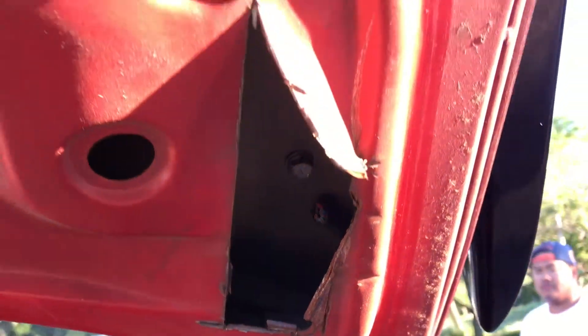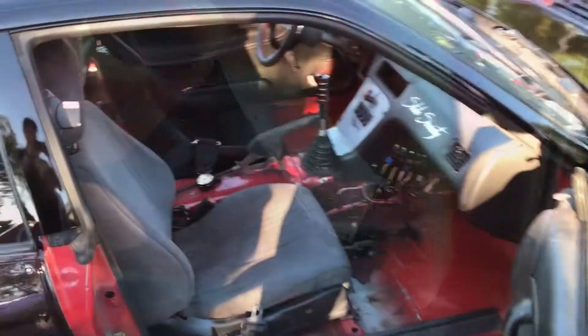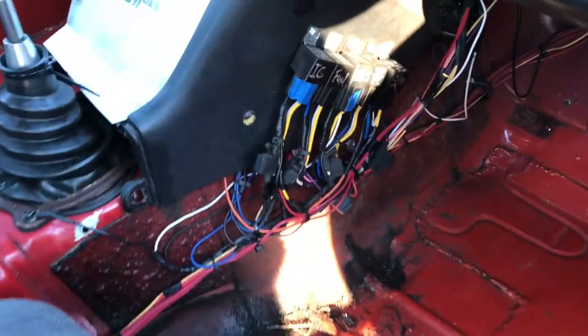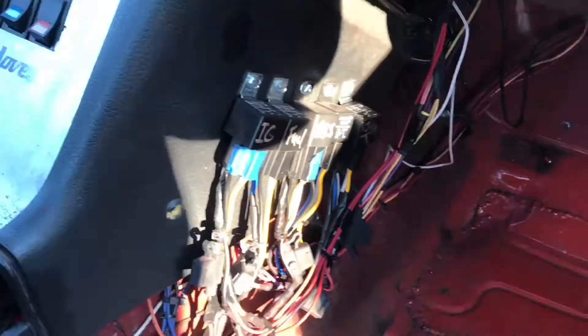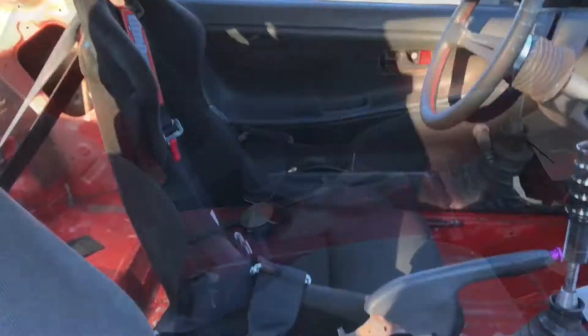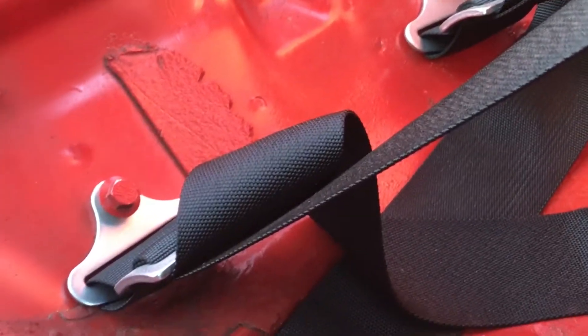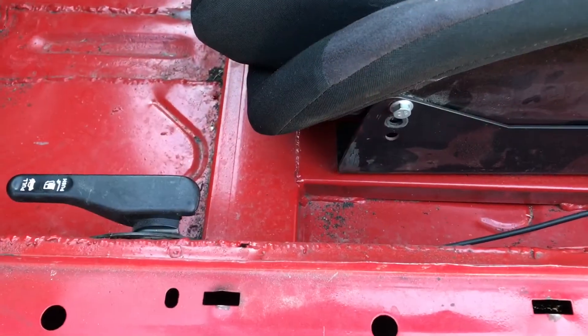Get your tetanus shot before getting in this car. Let's talk about some passenger safety for a second. Sketchy looking seat, doesn't always stay up. Whole bunch of relays right by your legs here, burning through the floor — don't put your feet over there. Got some harnesses for safety, but I don't think that's how you're supposed to do it. That seat sure is in there good — you know it's not going anywhere if you crash.